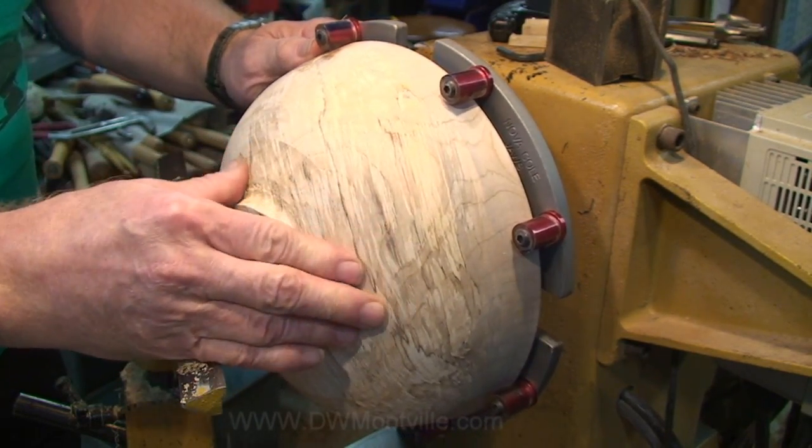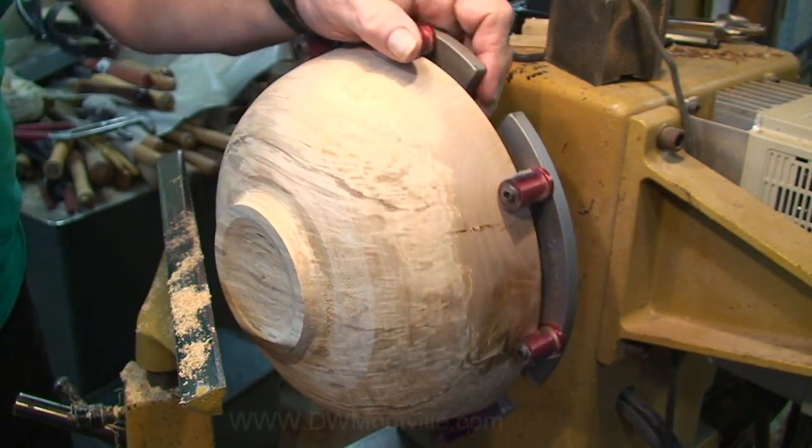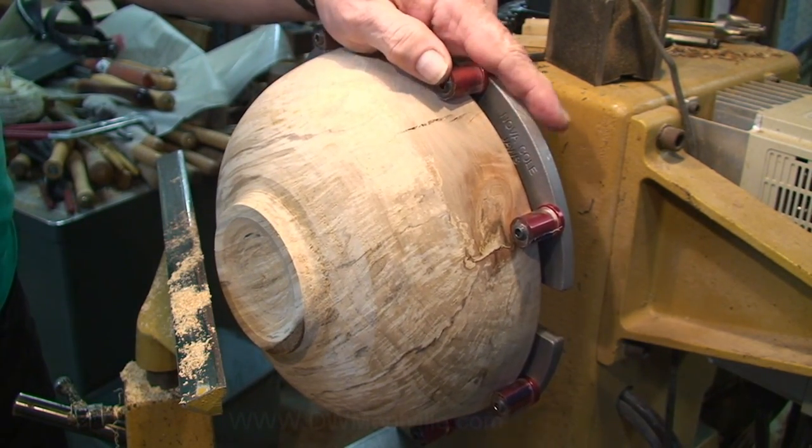I'll just continue to work this until I get it where I want it. But I just wanted to prove that yes, these do hold fine even with that gap in there. You don't need this resting up against the face of the cold jaw to be safe.